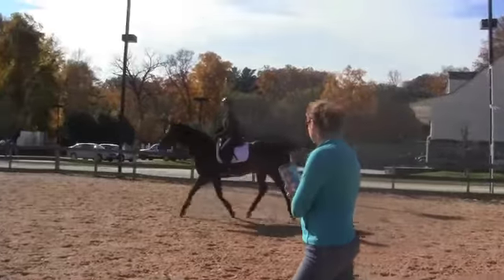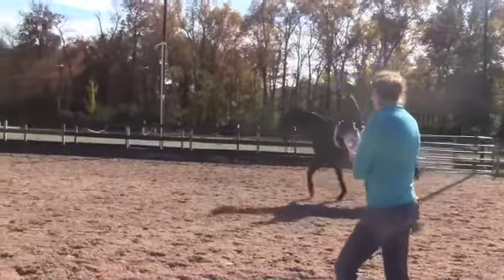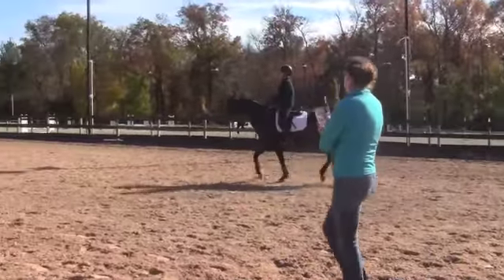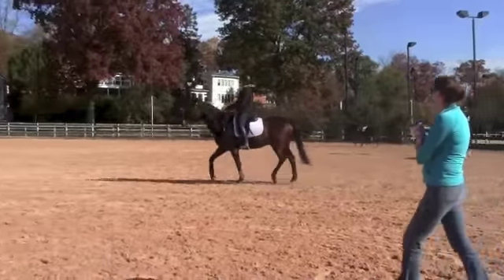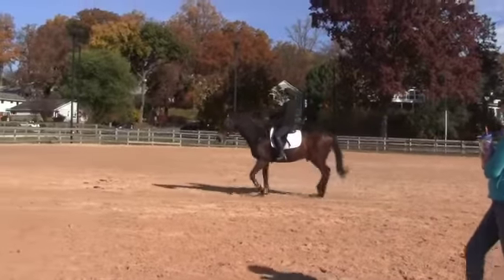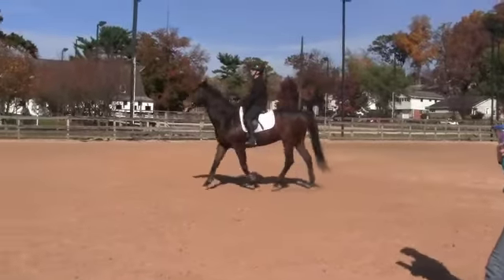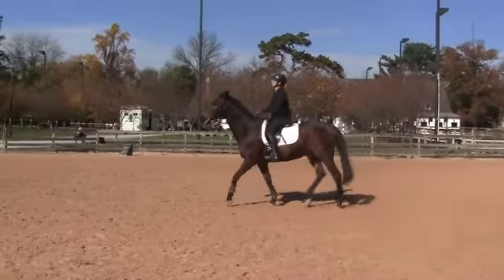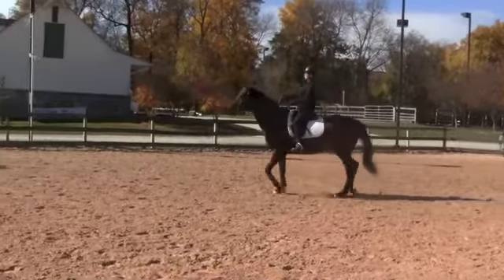Heels down. Toes forward. Heels out. And that's the sitting trot, so bring him back first. And now sit back. Okay, heels down. Bring him back to you. Slow sitting trot. Lean back. Lean back. Lean back.